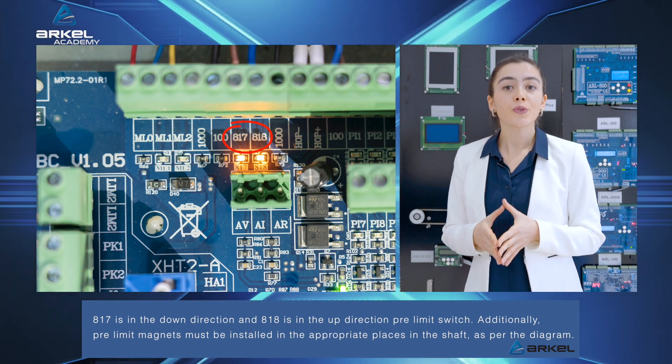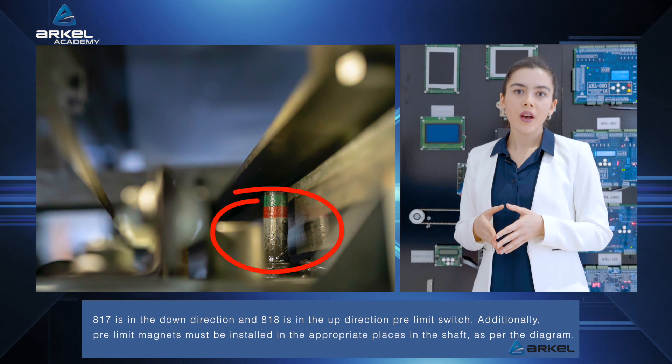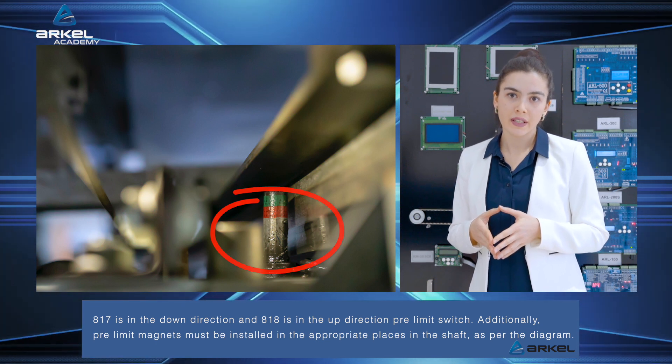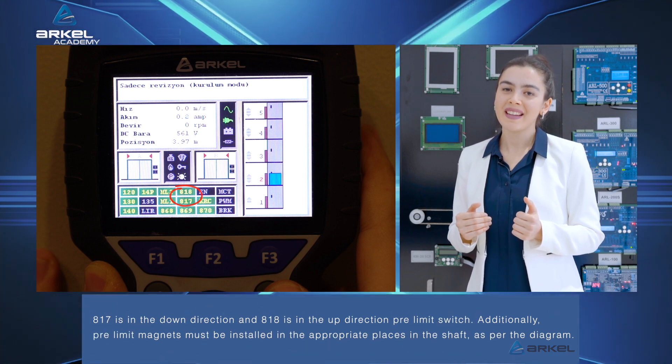817 is the down direction pre-limit switch, and 818 is the up-direction pre-limit switch. Additionally, pre-limit magnets must be installed in the appropriate places in the shaft, as per the diagram.